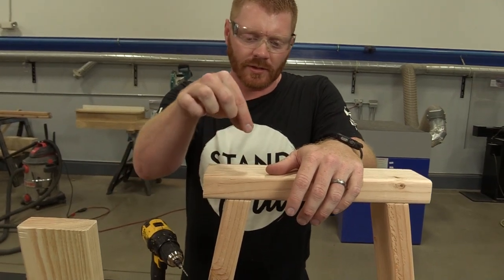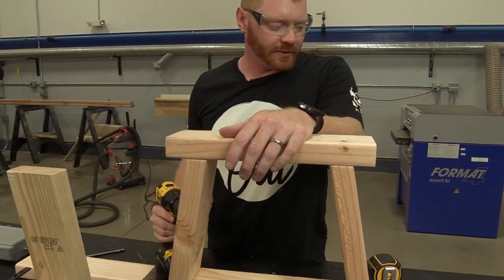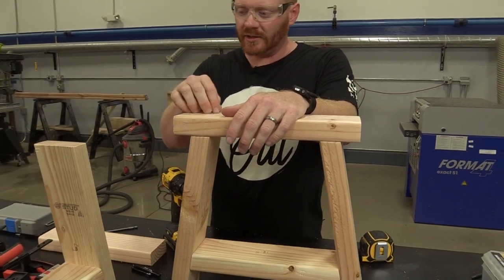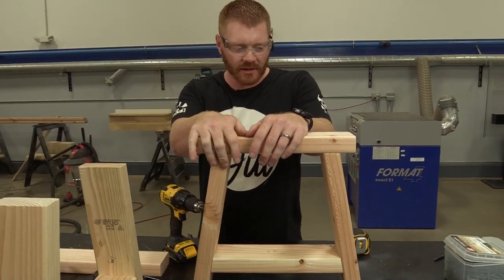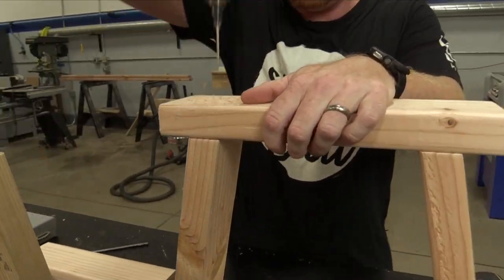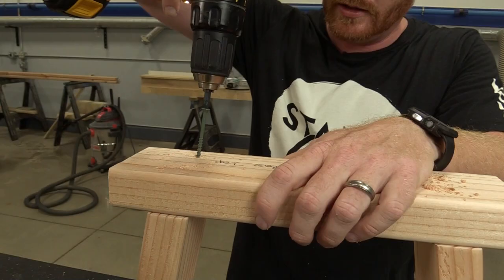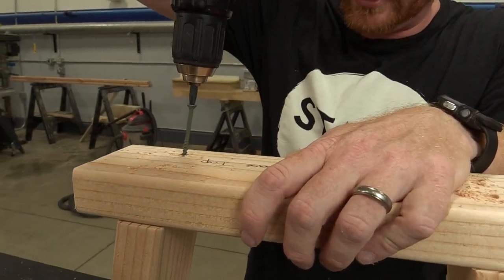Now we're going to put a couple of screws in here - we're going to countersink this. We're going to put a couple of two and a half inch screws in the top of each of these to attach our base plate. Now we're going to use our two and a half inch screws.